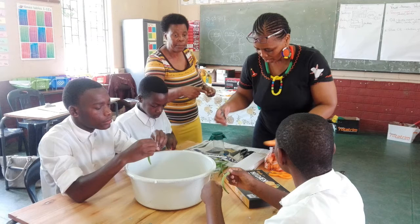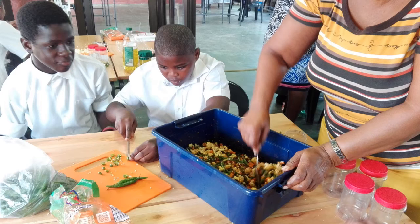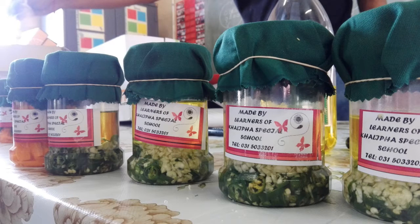On the last day we were there we were doing value-added products, where they use the plants they've grown and make them into something new or even better that they can sell for probably more than just selling the plants themselves. So these boys are chopping up chilies and garlic for an infused olive oil. This group is making a vegetable pickle. These guys are scooping them into the jars to make the final product. And when it was done we had these nice little jars that were labelled, made by the learners at Kalipa Special School.